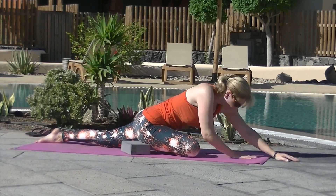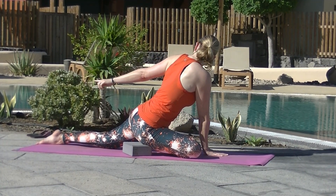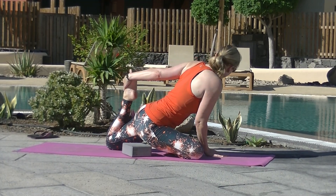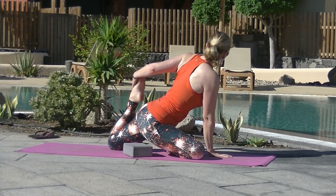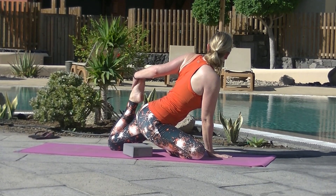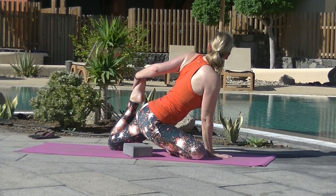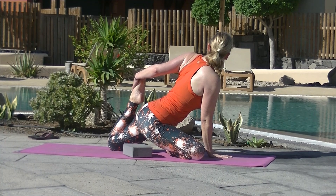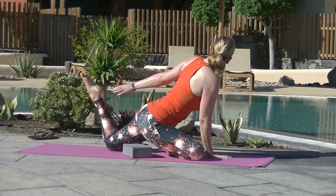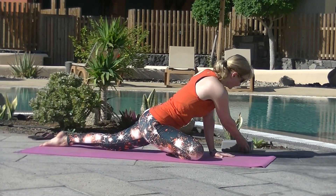Navel into the spine. Inhale, walk yourself back upright using your hands. Place the right hand in line with the right foot, point to your back foot. Bend the back knee and see if you can grab hold of your left foot with your left hand. Mermaid — a lovely intense quad stretch here.